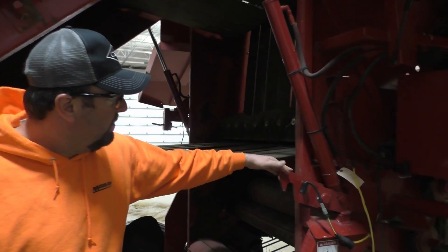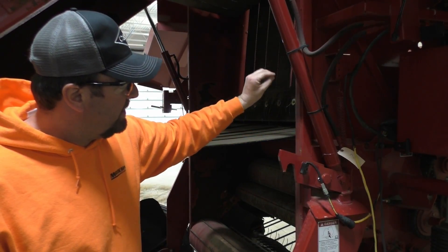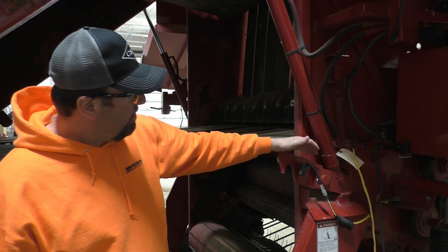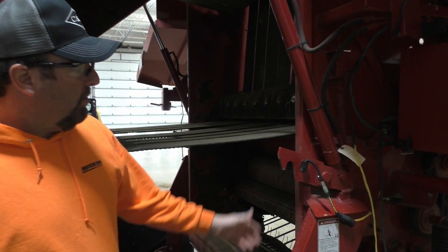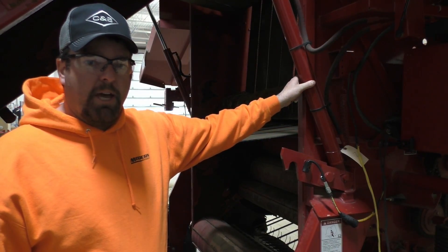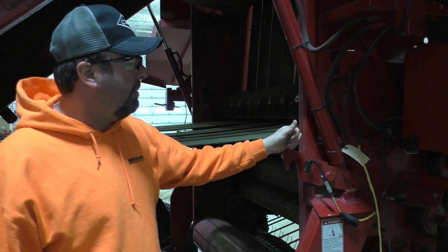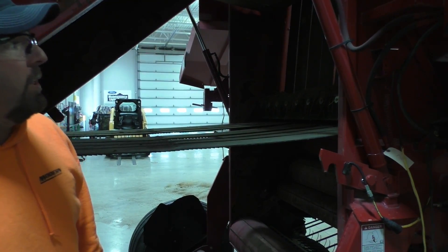Here is our tailgate latch — it's literally directly connected to our cylinder, so as that cylinder fully compresses and retracts, it's going to just pivot this down onto our pivot pin. If we had an SCB leaking, that would be the only time we should really see that tailgate actually pop open prematurely.